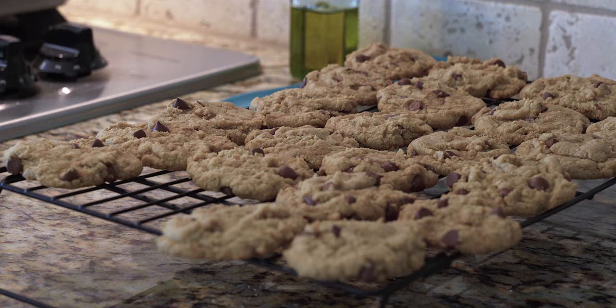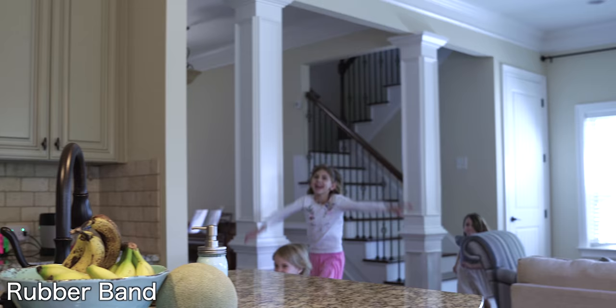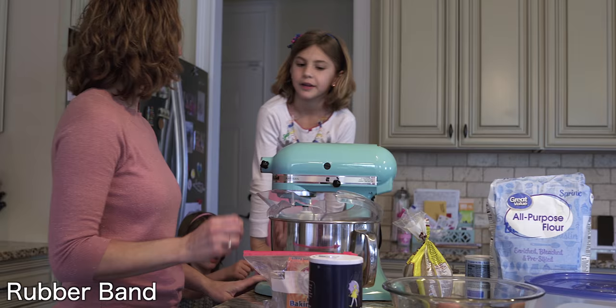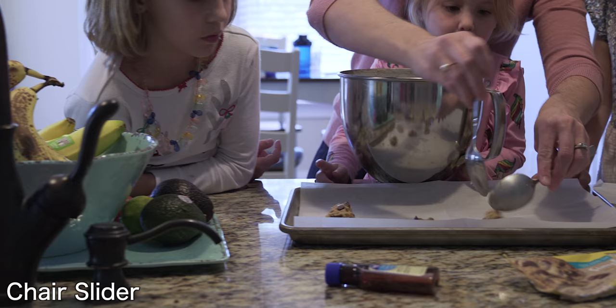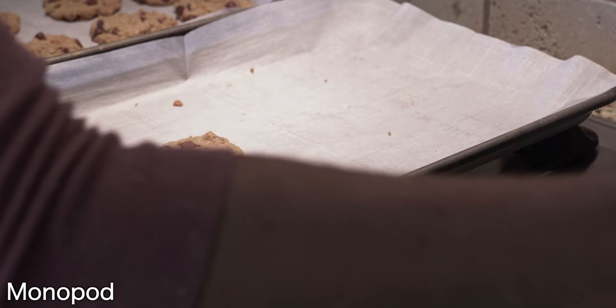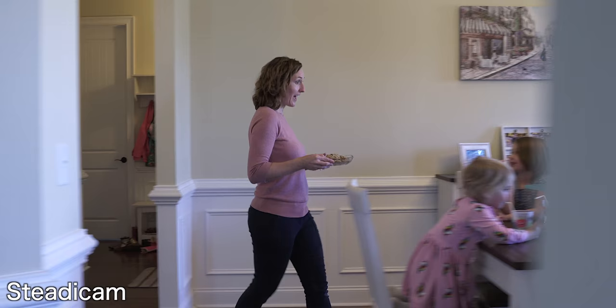And now here's the final sequence using all these techniques. I hope this opened your eyes to some new ways of using your tripod rather than just setting your camera on it. If you want some suggestions on a good video tripod, check out this other video on the best tripods for beginning filmmaking. Feel free to join my private Facebook group, link below, where I can better answer your filmmaking questions. And if this video was helpful, please help me out — leave a like, subscribe if you haven't, and I'll see you soon.